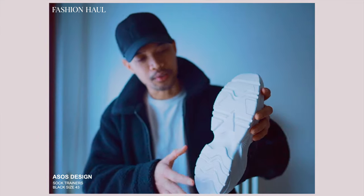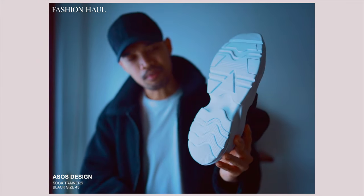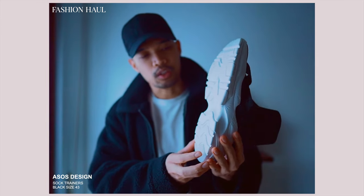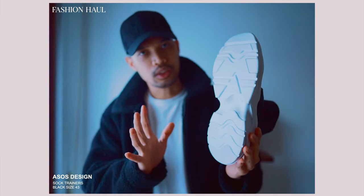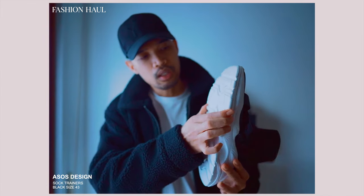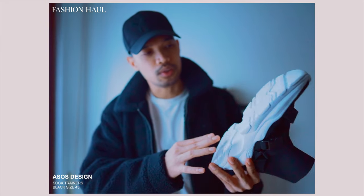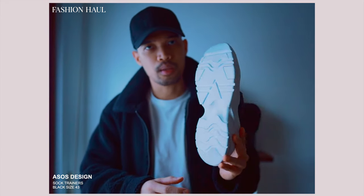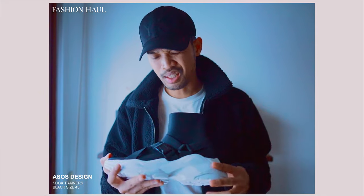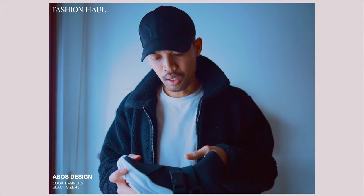Let's look at the under-sole. It looks like this. I haven't seen the Balenciaga sole, but I guess there are some similarities. As you can see, there is some traction pattern, so I think you can still use these even when it's raining. Comfort-wise, it's okay but not great. I really like the tread pattern on this one because it's much tougher.